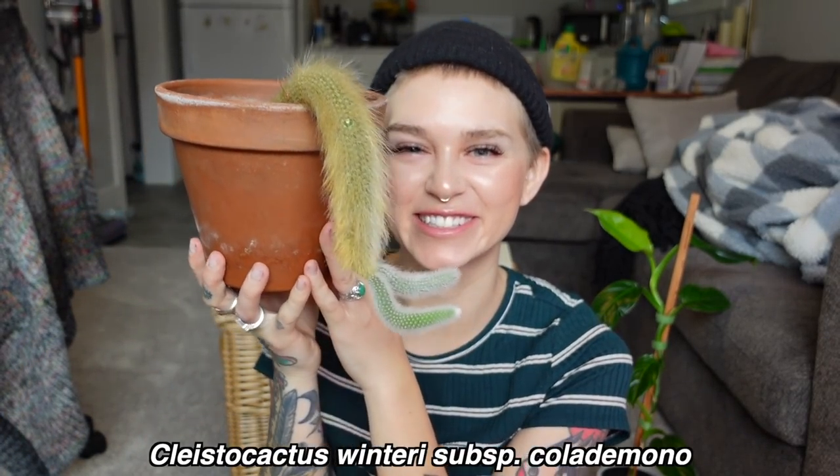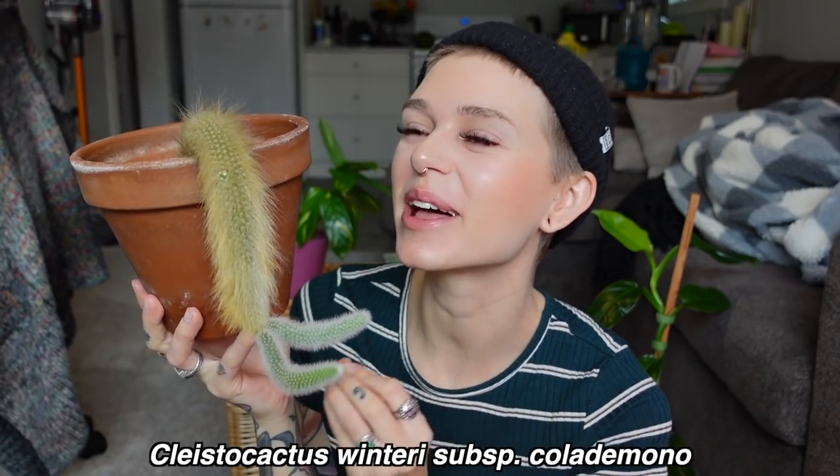I have a few more cactus to show you — kind of trailing cactus, and then I have a couple of jungle cactus. I'm going to start with probably my favorite — I still cannot believe I have this in my collection. My friend gave this to me, which was the nicest thing ever. This is my monkey tail cactus, you guys — this is just the coolest plant ever. I will never get over it. Look how hairy — like, what?! This is so cool.